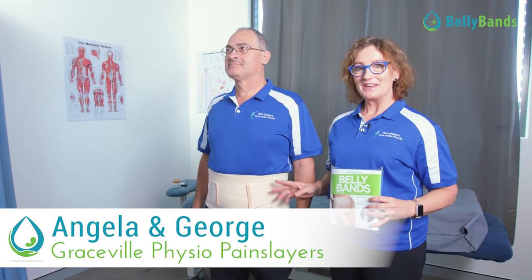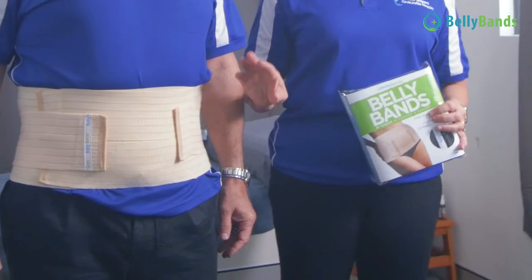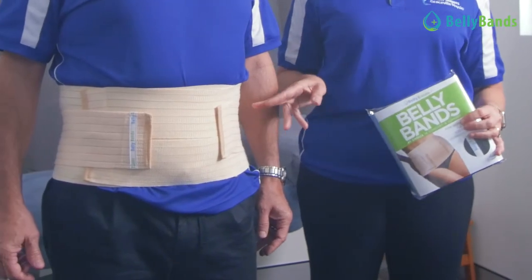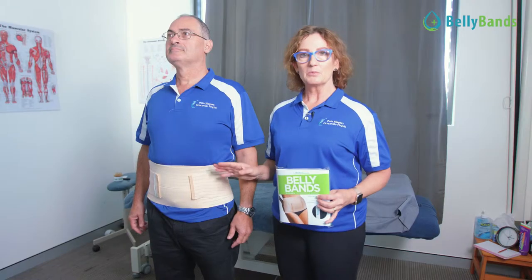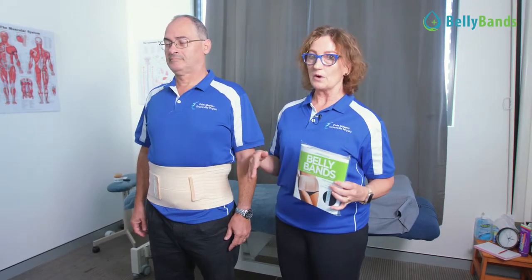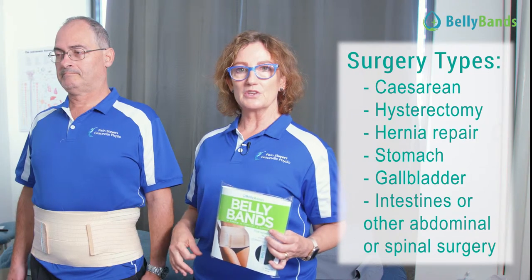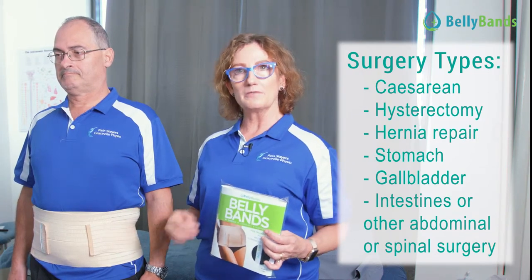I have George here in one of the belly bands. For all of you having abdominal surgery or back surgery, you need some support. You don't want to come out of abdominal surgery and start lifting heavy things and doing what you were doing before. You need to make sure that you take care of your body, whether it's abdominal surgery for hernia or a big incision down the middle.